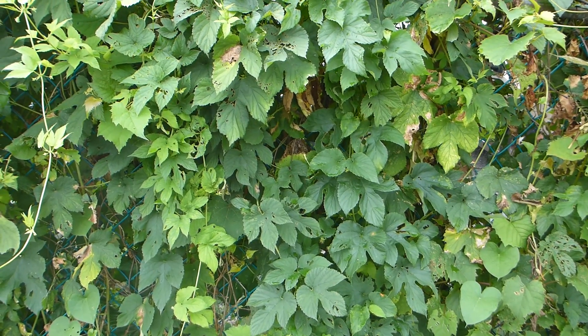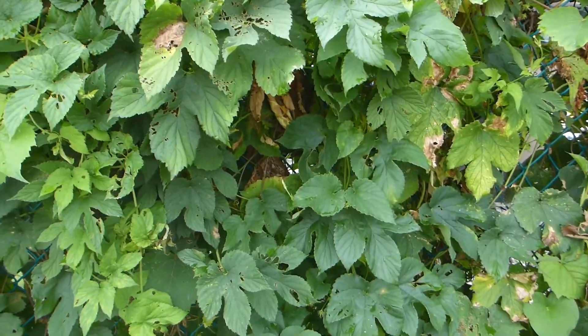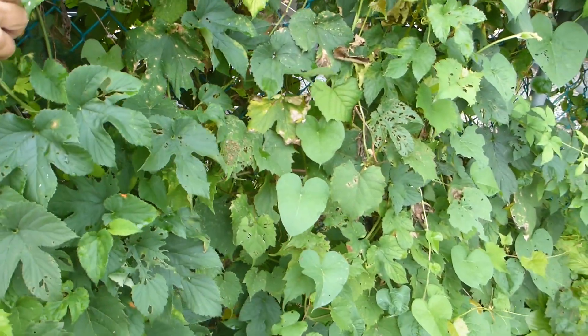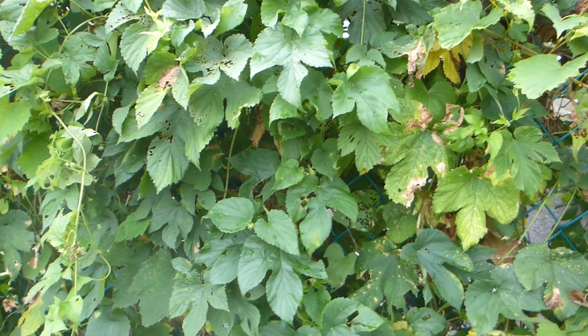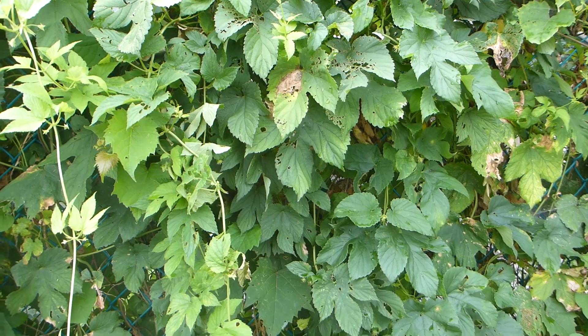This is my other nugget vine. I started it from a rhizome — I dug up the root off that other vine and planted it over here. It's doing much better than the original one because it gets some shade in the morning, doesn't get full sun all day, and stays a little cooler. This one's only a couple years old and it's really grown.